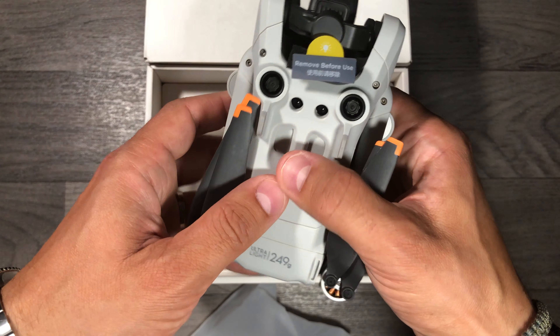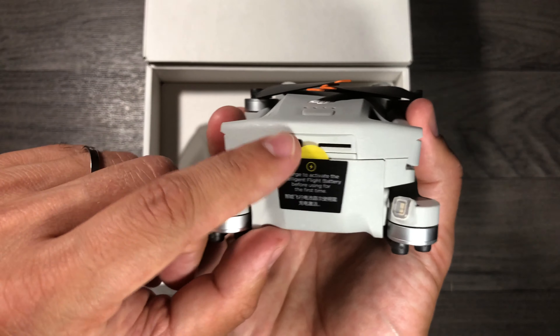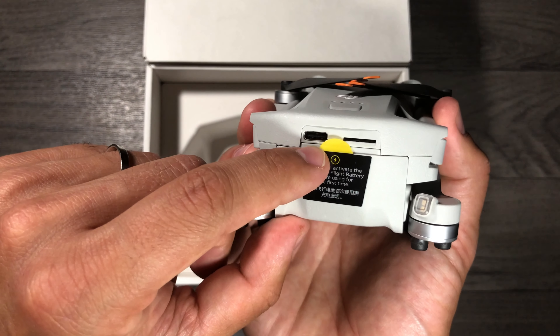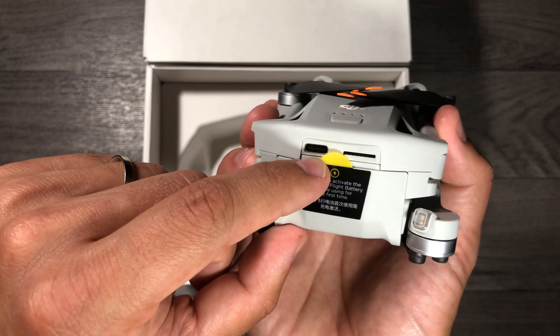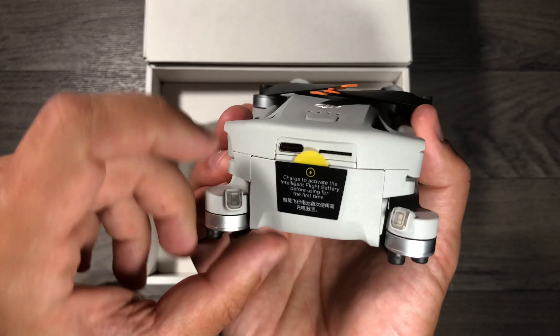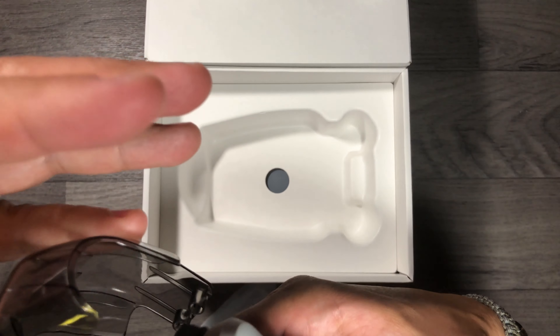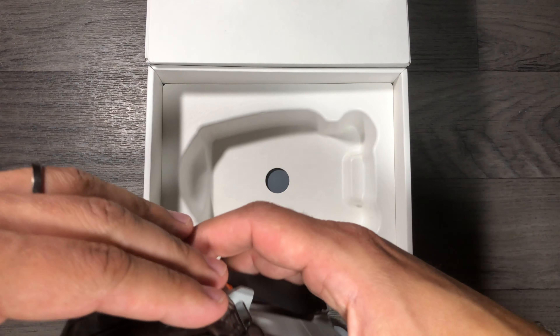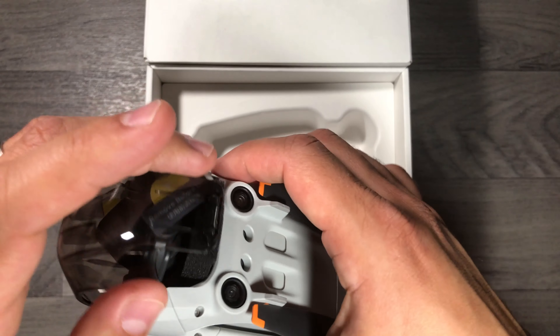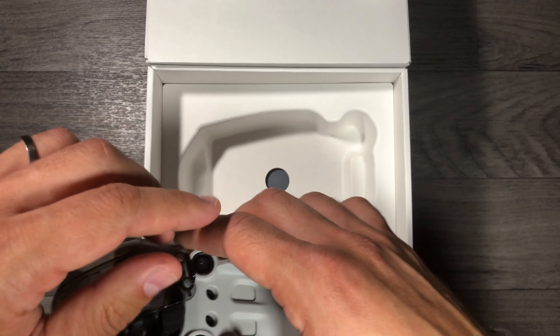Here you have the ability to shoot vertically, and I will show you how things work that way. There are front sensors, bottom sensors, but no back sensor. Here are slots to upgrade the firmware — not to charge, sorry — and here is the SD card slot. Let me re-attach the gimbal.